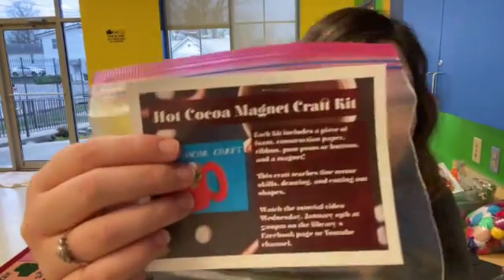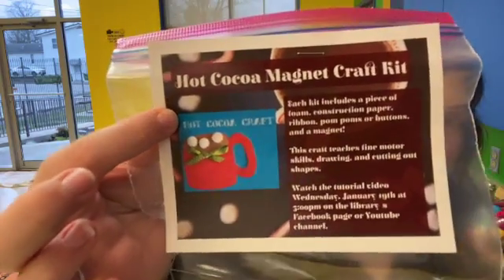Hello everyone and welcome to this week's craft video. This week we are making hot cocoa magnets. I'll put a better picture right here for you so you can see.